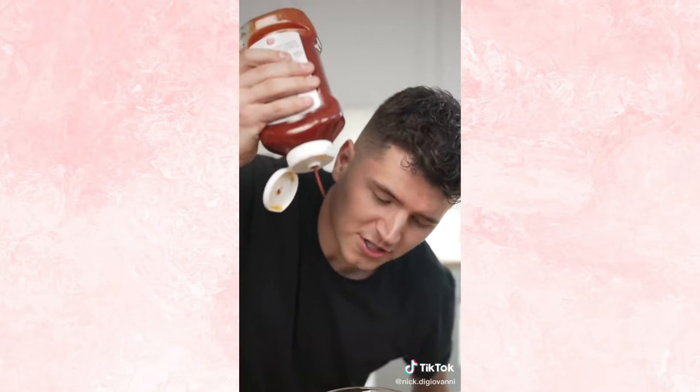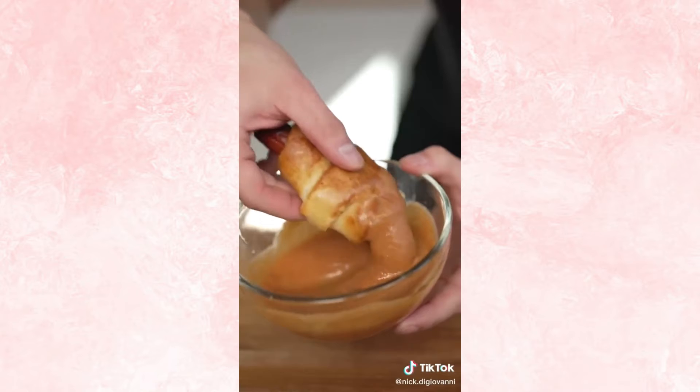This looks insane. For sauce: ketchup, mustard, and a touch of honey. These are way better than hot dogs.